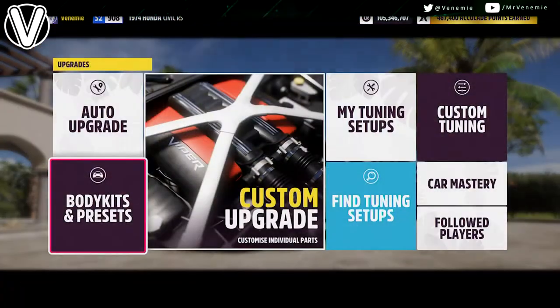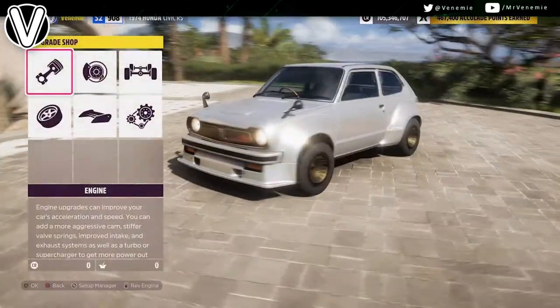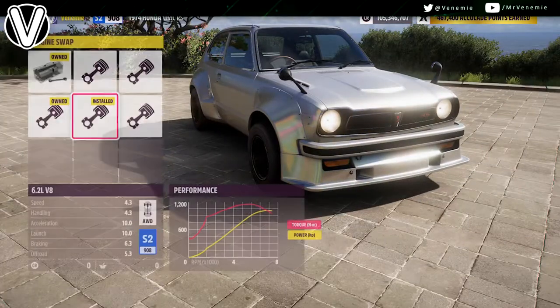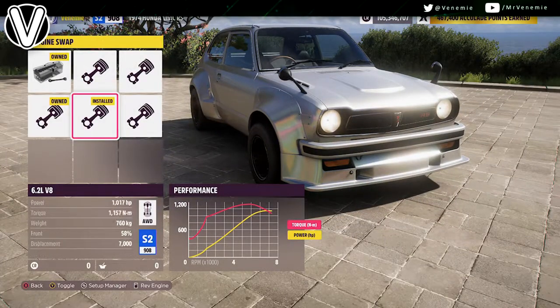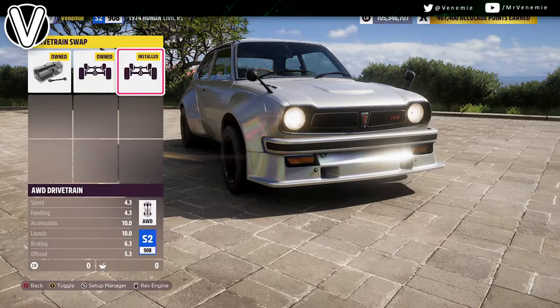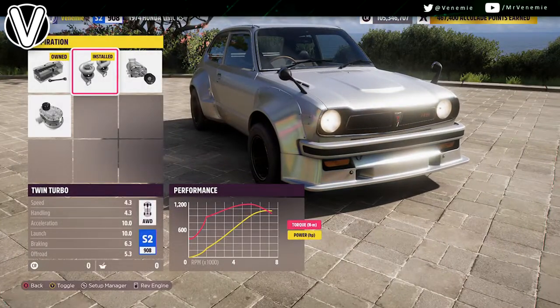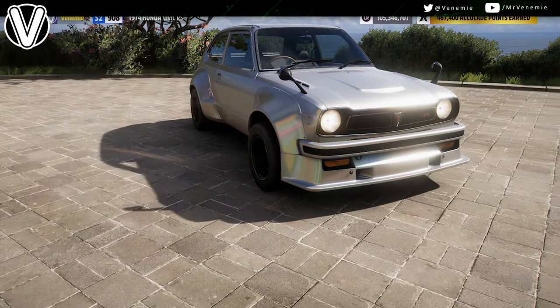For the engine swap, yes you are going to need one — we're putting in the six litre V8, which is going to juice this thing up to high heaven. For the drivetrain, you want to make it all wheel drive, and then top it off with a twin turbo.